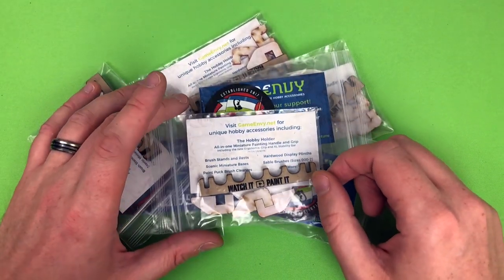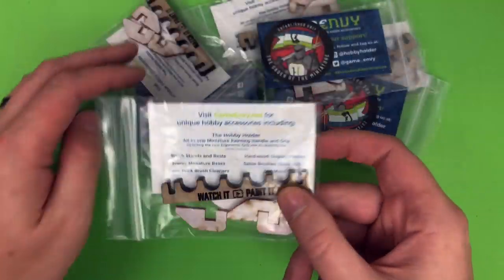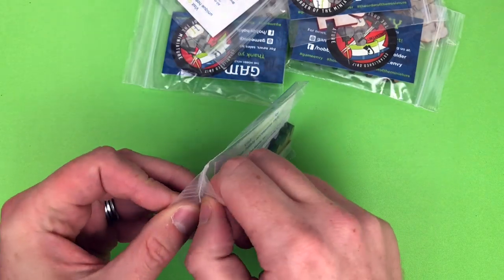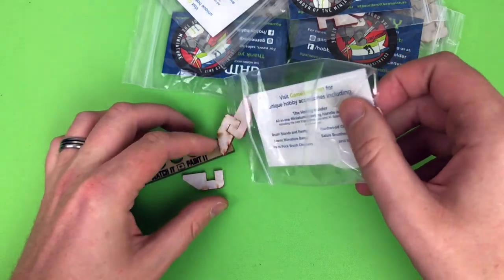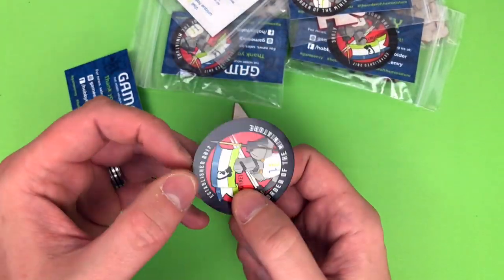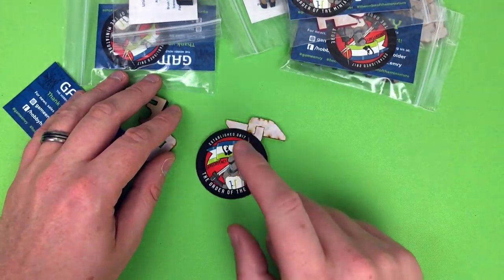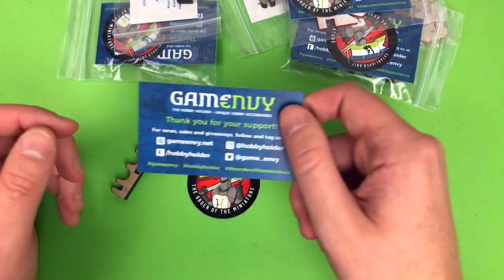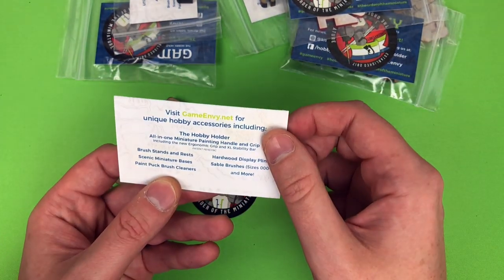Cheers guys, now let's have a look at these brush beams. As I mentioned, this will be the Watch It Paint It version, so these aren't available on the site, but they have a range of different colors available for four dollars. Let's have a look at what you get in the bag. They come in these little baggies - you get a Game Envy sticker, the Order of the Miniature, which is the sort of thing you see on my painting table just so I can see where the middle is to put the model back.